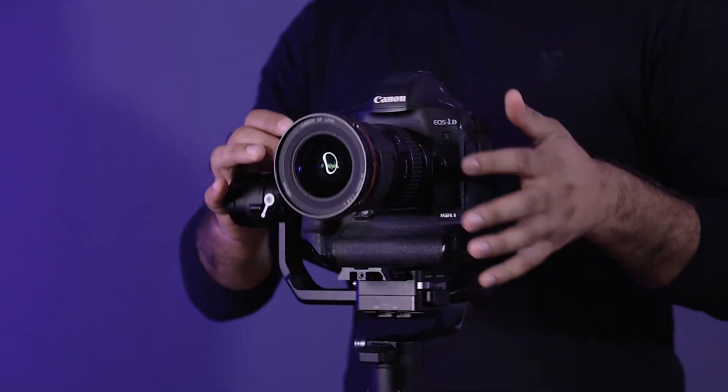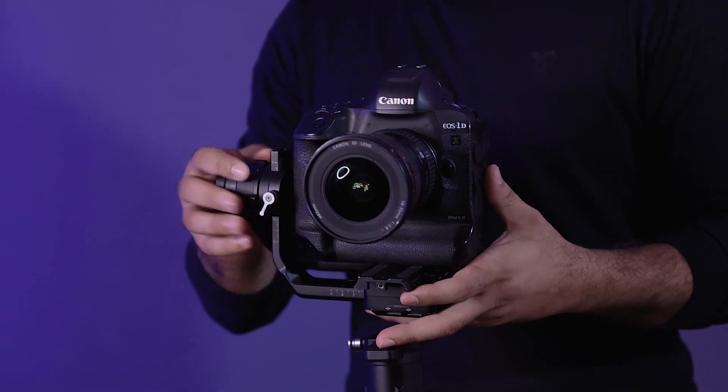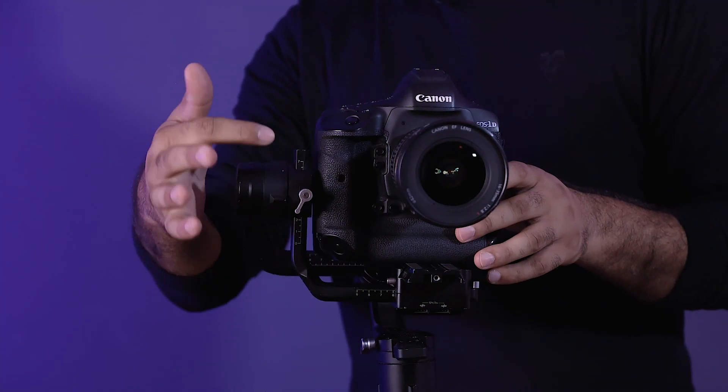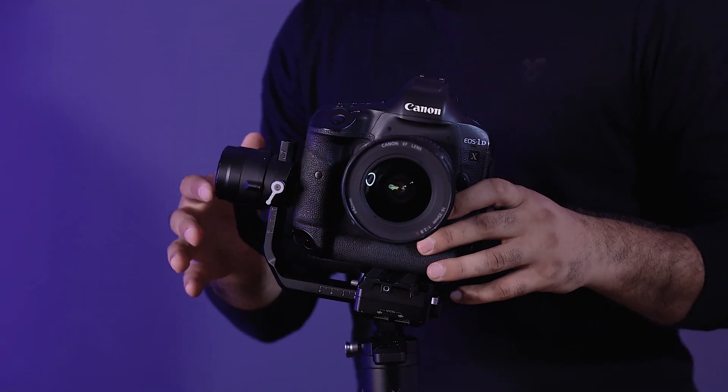So the way you can balance it, you adjust it here. The most important axis is this one — whichever camera or gimbal you use, understanding which axis controls how much weight is critical. If you need to adjust it, you can balance it. This is easy if you follow the steps.